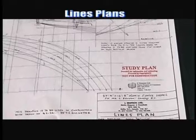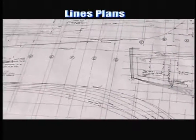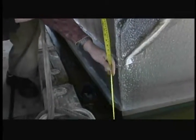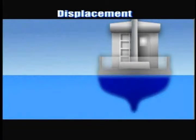Lines plans are a naval architect's drawings that fully describe the hull form and shape of a fishing vessel and are used in the construction process. They are also essential to calculate the volume or displacement of a fishing vessel's hull at any given draft. Displacement is the weight of the water displaced by a fishing vessel at any draft.